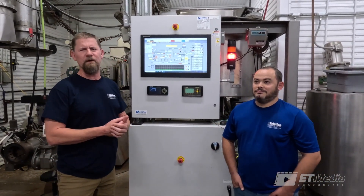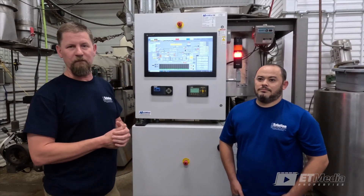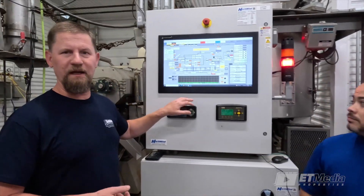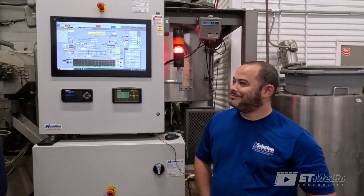Today we're going to go through process calibrations, specifically loss-in-weight calibration. Someone might ask: why is that a critical step in the process? Very good question, Jordan.